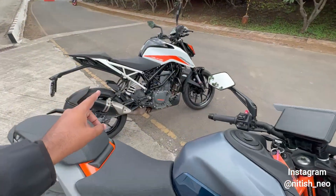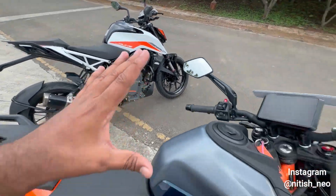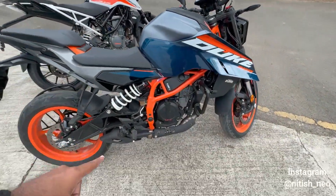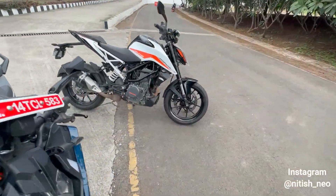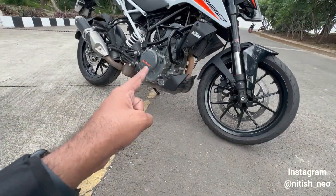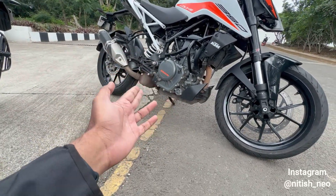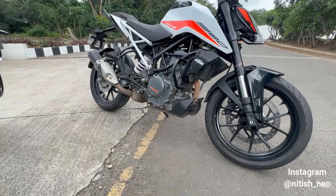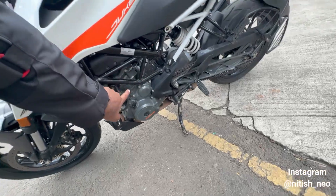The new model has a trellis frame and subframe, with 43.5 PS power and 37 Nm torque — so both torque and power have increased. Ground clearance here is 183 mm, whereas on the old model it was 151 mm because the exhaust goes down from the side, so the ground clearance from the side was slightly different.